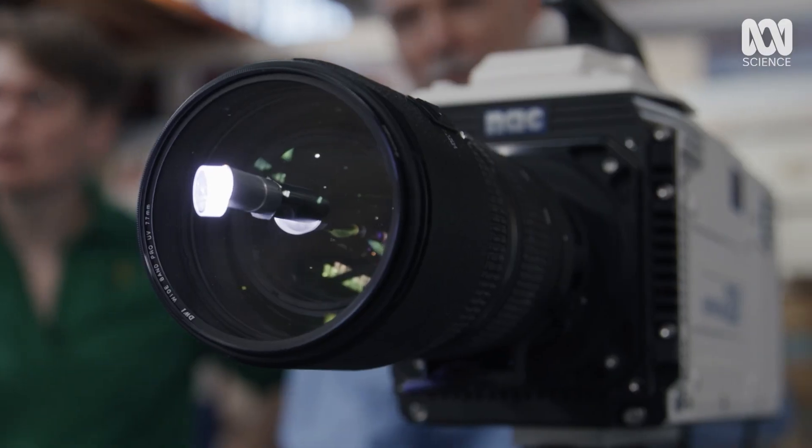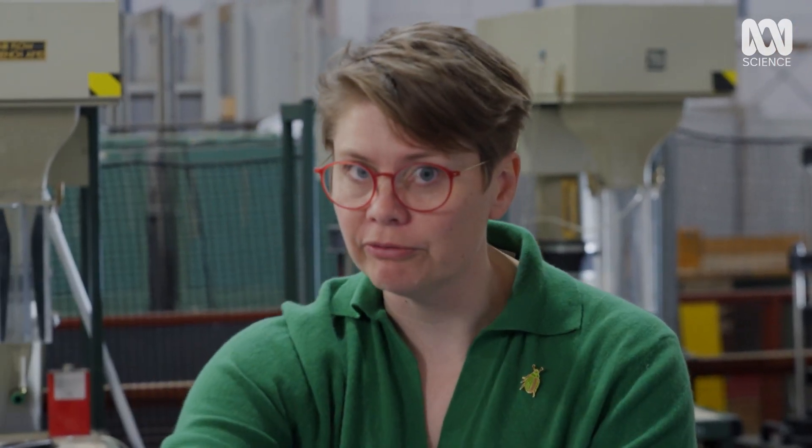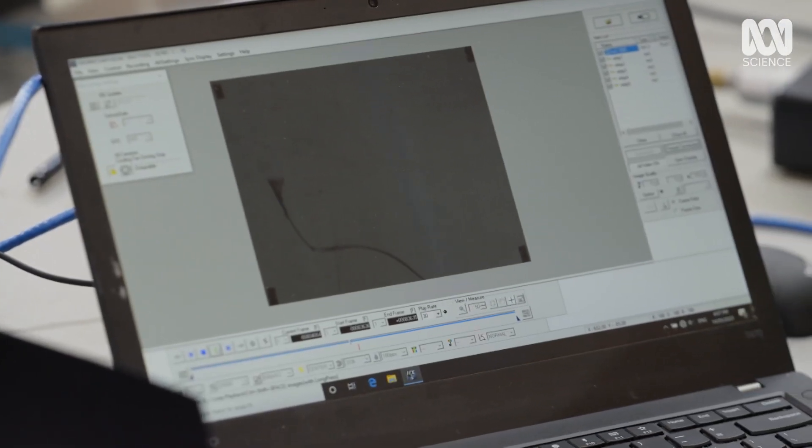So what we're actually trying to do at the moment is get the cracking bit, the flip around, right in the field of view of the camera. It's actually proving a little bit more difficult than we expected, because it's not about where the whip ends at the end of an action. It's about a crack that occurs somewhere in the process. So it's a process of elimination right now.